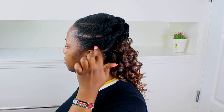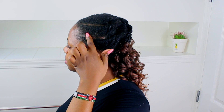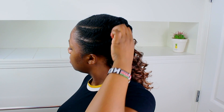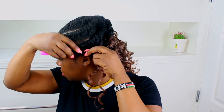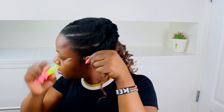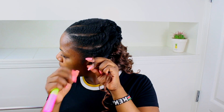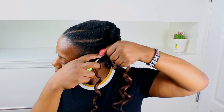This is me with one pack in. As you can see, I'm running my fingers through it and they go straight through. I was planning to crochet two lines on each flat twist because I realized I wasn't adding enough hair, so that's what I decided to do.